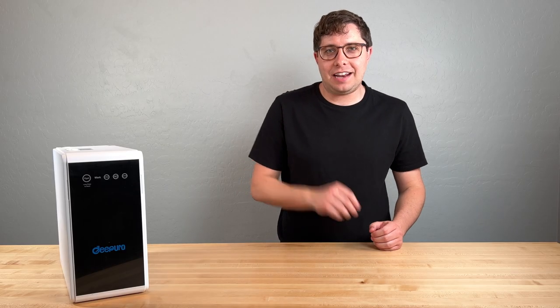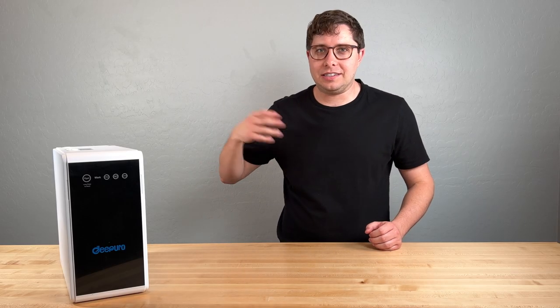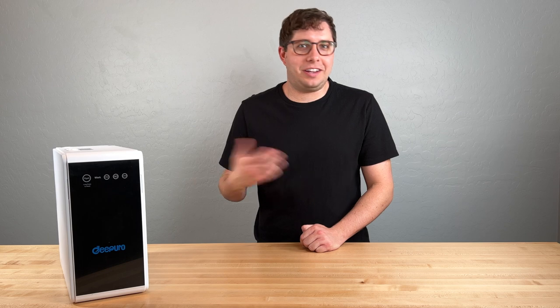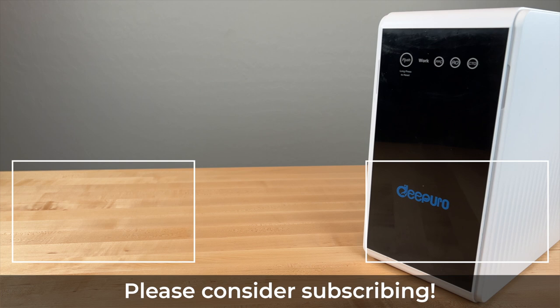I hope that helps you better understand everything about this filter and the installation process. If you have any questions, please drop them in the comments section below — I'll do my best to get to them. If you found this useful, please hit the like and subscribe buttons. This review was produced using a review unit provided by DePuro. I don't do paid reviews — the company paid no compensation for this coverage and did not get an early look or any copy approval rights, which means they're seeing this video for the first time right alongside you.